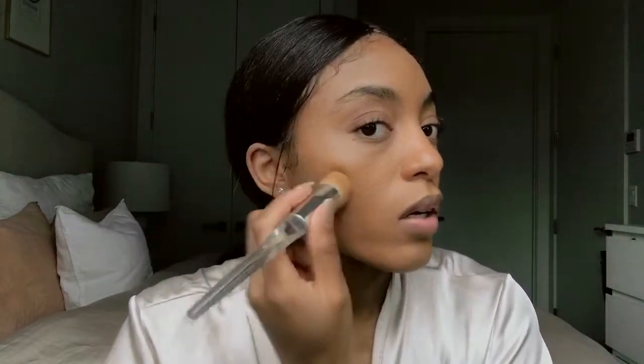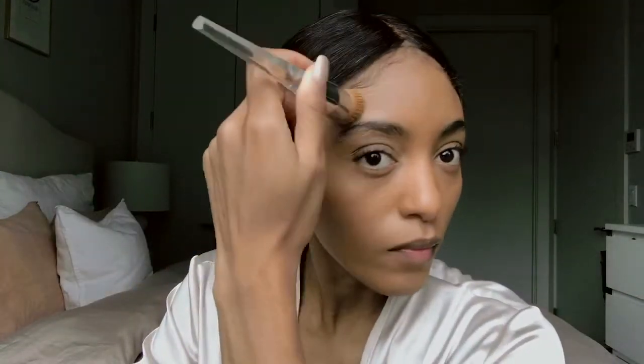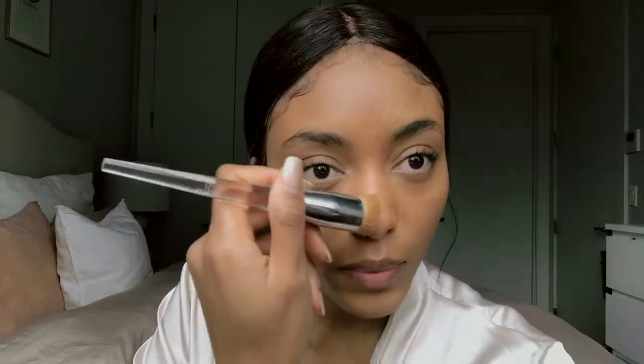I'm going to take this Armani Luminous Foundation in shade 8.5 — it's a little darker than my natural skin tone, so I'll use it on the outer parts of my face like a contour. I'll take just the tiniest bit with the same brush and dab it right here in the corners, down around my jawline, across my forehead, and on the side of my nose — creating a very light contour — and then blend it out.